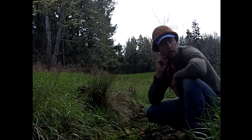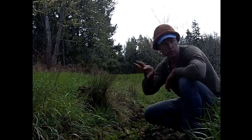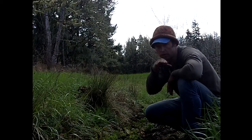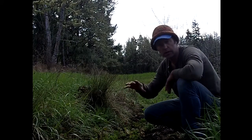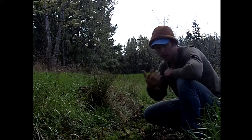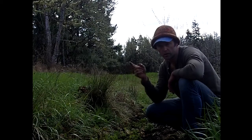Swales or bioswales are typically put in where you have a natural water flow and you want to control and direct that water to not run straight downhill but angle on a contour. You get less erosion and more water retention, rather than just flowing off the mountain and taking the topsoil with it.